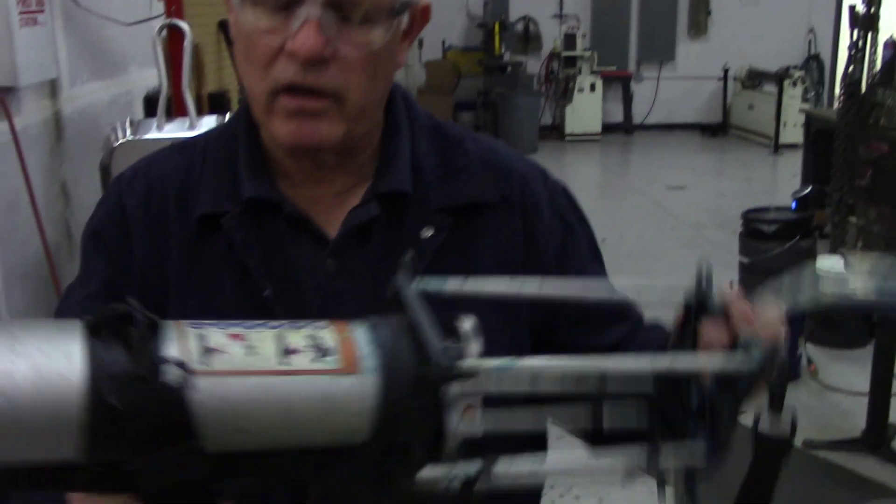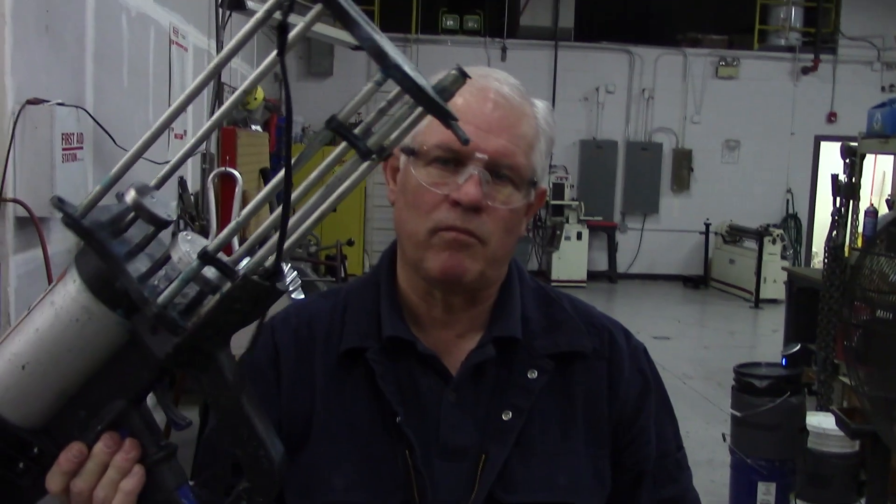Hi, my name is Paul Brimhall. I work for Carmen Sealing Technology. We're here today doing a video on the Sulser Mix Coat Spray Gun, which is this gun right here I'm holding in my hand.